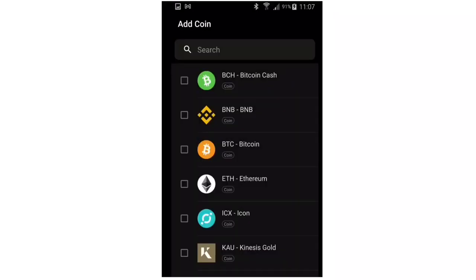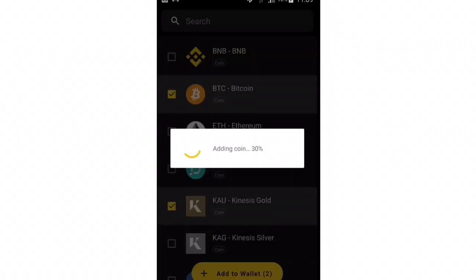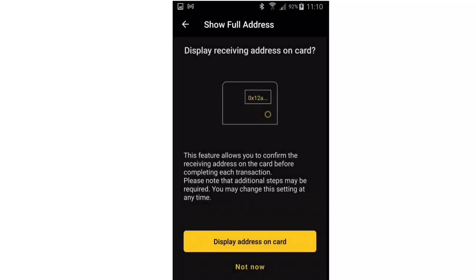Now you need to tick which coins you'll want in your wallet. You can add others later, so this doesn't have to be definitive at this stage — I've just added two for now. Next, you are asked whether you want to display the receiving address on the card. Because of the small card screen size, it's difficult to read the long address on the card and much easier to check via the app confirmation screen. However, for maximum security, this should be done.